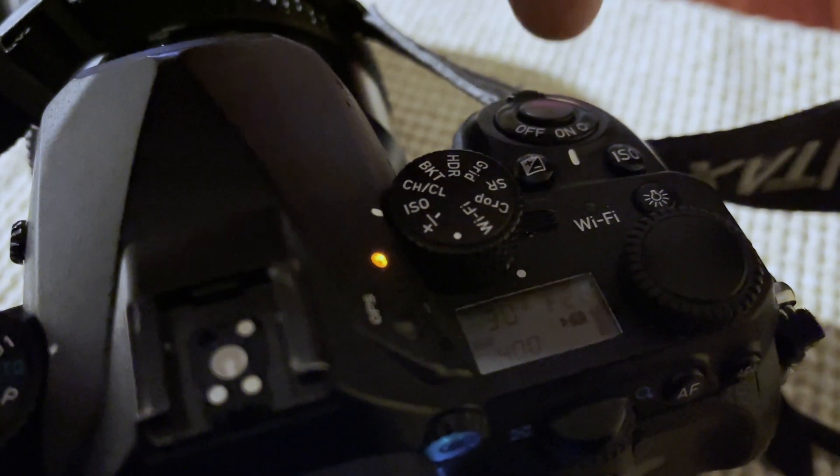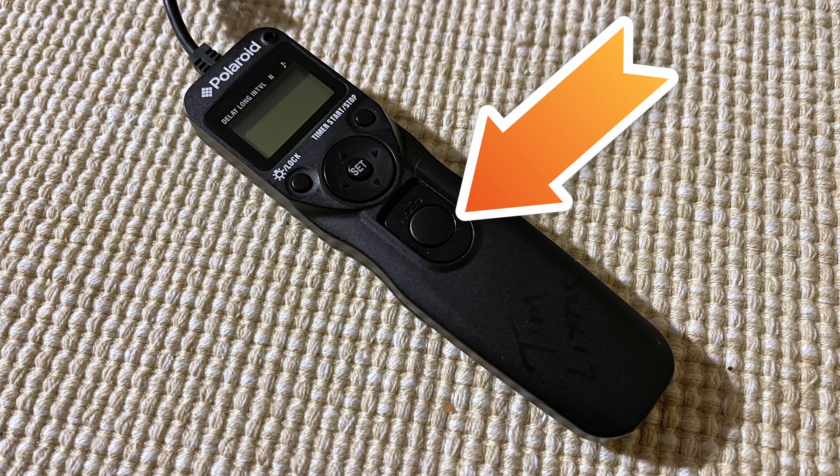By default with mode one, you hold the button down and when you're done with your long exposure, you just release the button and you're done. That works out really well when you're using regular old bulb switches — the easy part of the intervalometer where you've got this button and you just lock it open and let it ride. That's what it's good for.